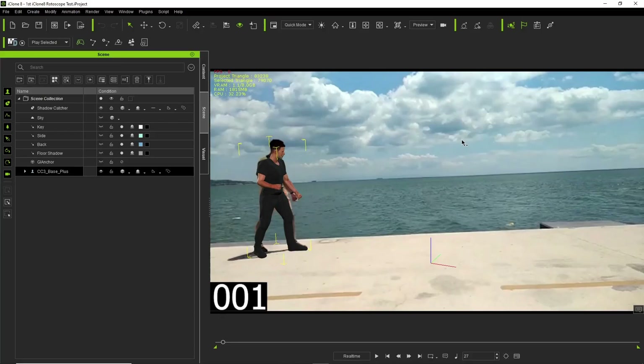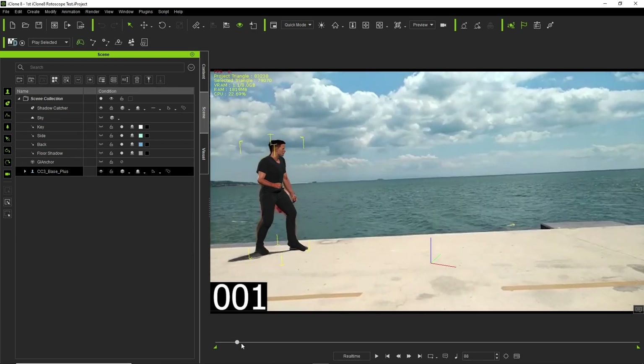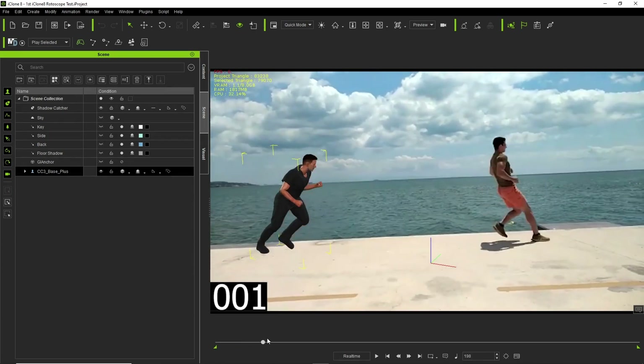Okay, this is Juan from Perfecto 3D, GrooveNation Pictures, GrooveNation Records. I am going to finish what I started here, this Rotoscope demo.